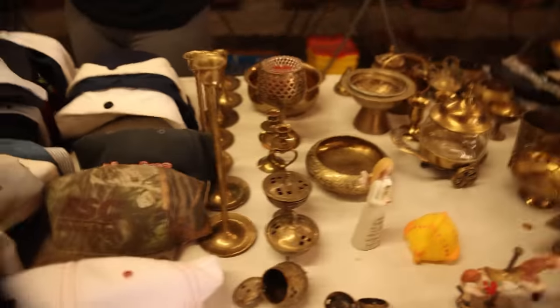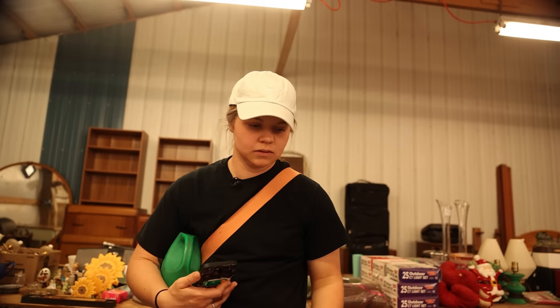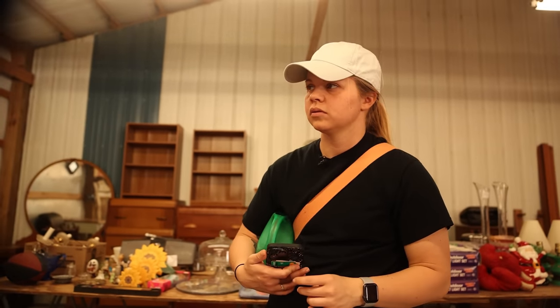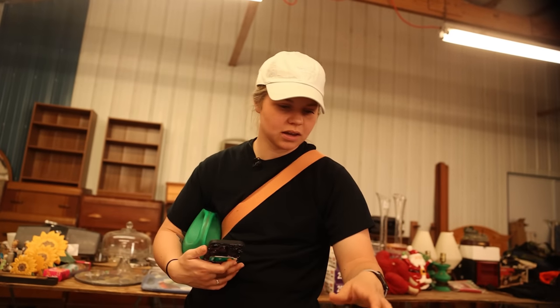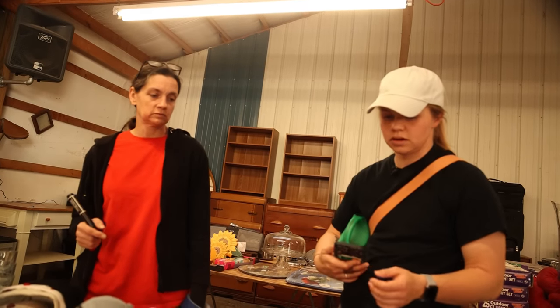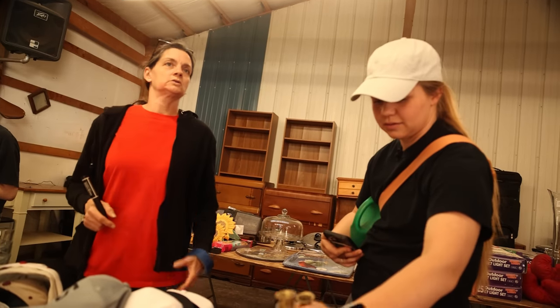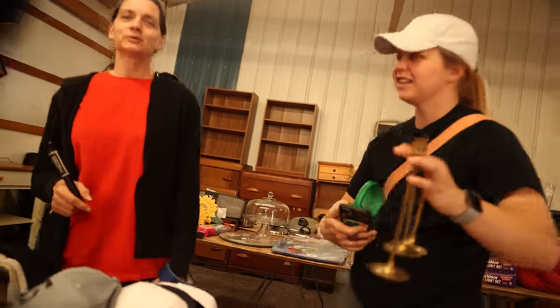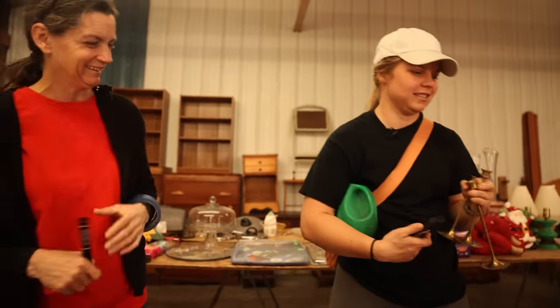Do whatever together for $15? I definitely don't want all of it — I was thinking like three of these, so maybe a couple bucks? I think that's fine. We're not unreasonable. We're thrifting — we're recording it and putting it on YouTube.